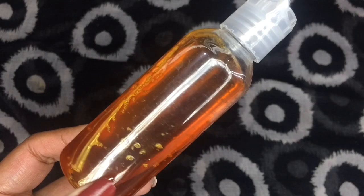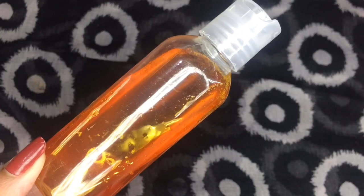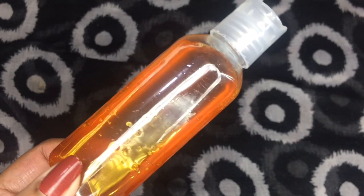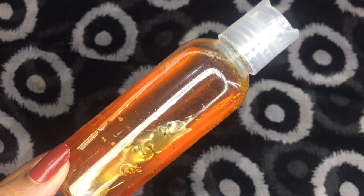For the hair, you can use the DIY carrot oil just like you normally use your other oils. Let the oil stay on your hair overnight and rinse it the next day with a mild shampoo. That's it about this video!